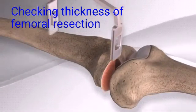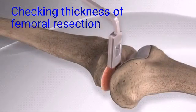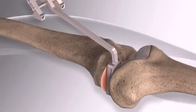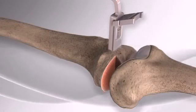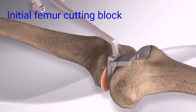These magnetic spacer block guides check the stability of the knee throughout a range of motion to ensure that your knee is balanced after the procedure and feels natural while walking. Once the gaps have been determined with the spacer blocks,